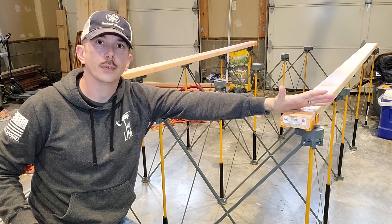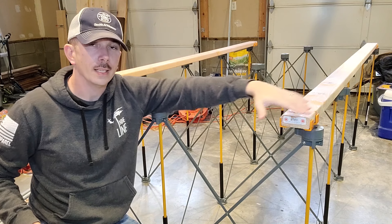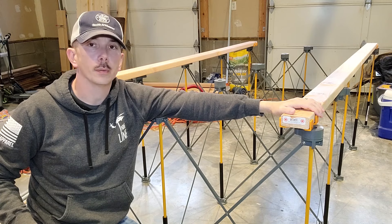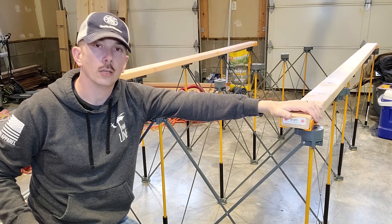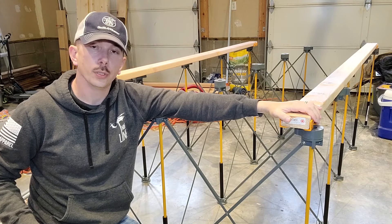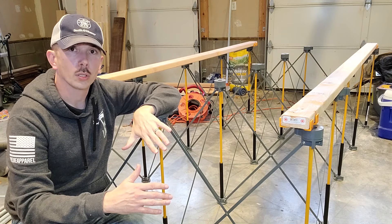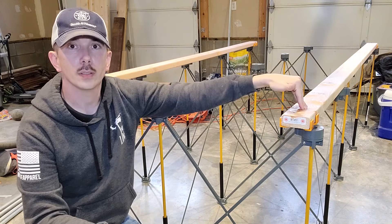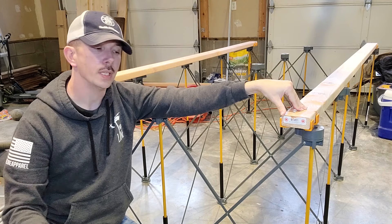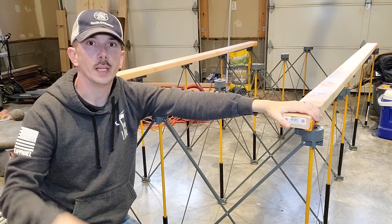I've configured it into the 2x4 setup with those X braces. I had some 8 foot 2x4s laying around that I'm going to be using for a build in a future project. What this does is allow me to create a more stable base for a work surface — I could screw right down into this with a piece of MDF or OSB, and it creates a more stable base.